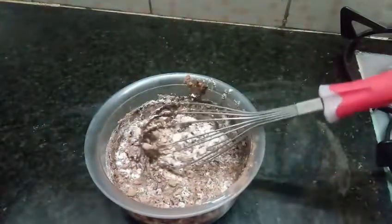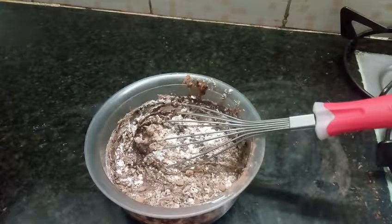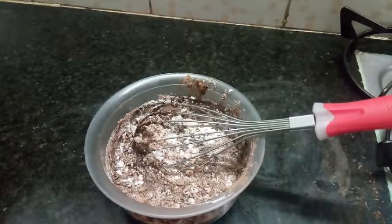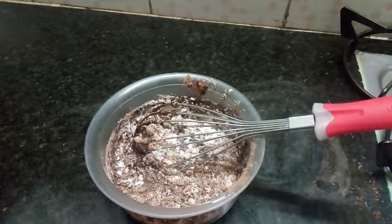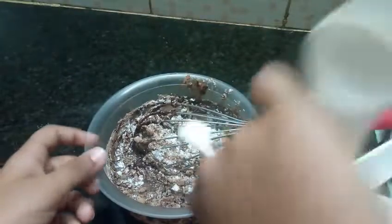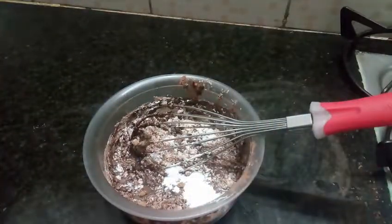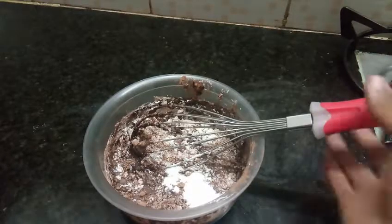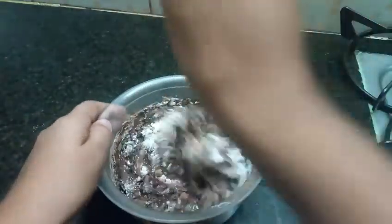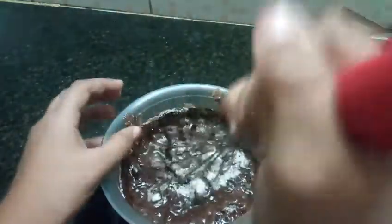And then at the last we will need baking powder — half a teaspoon. So here we have half a teaspoon of baking powder. After that mix the batter. No white bits should be there.